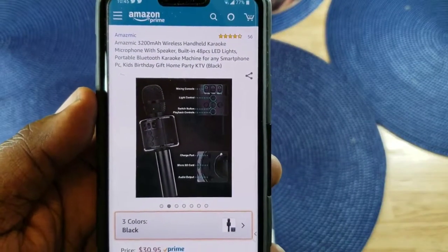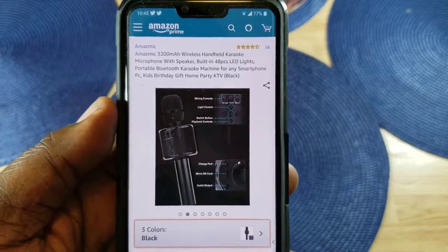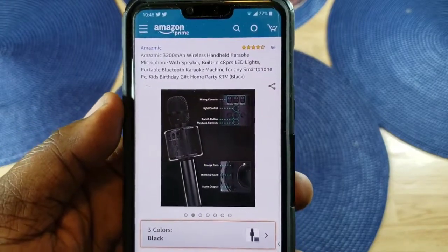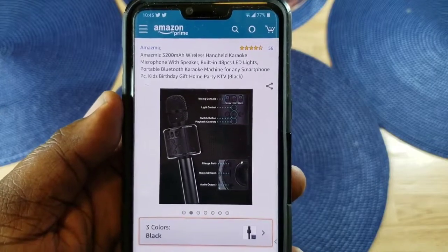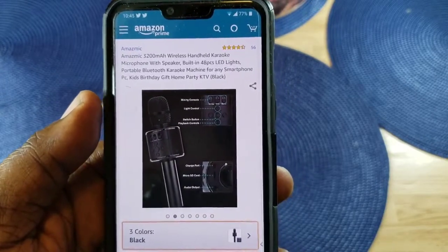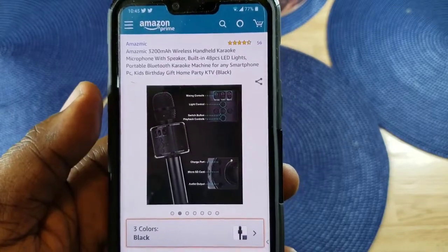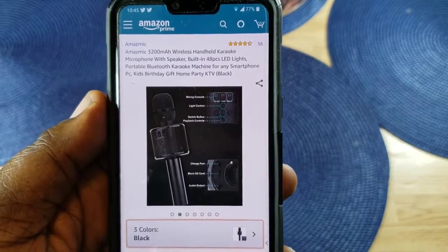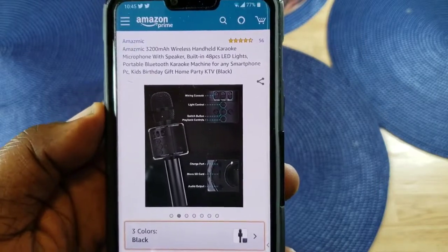What's up guys, Will H Tech Review back with another video. Today we're going to take a look at something a little different on my channel. We're going to be getting our sing on — no, I'm not going to be singing, but I do have a karaoke microphone that was sent out to me for a review by a company called Amaze Mic. Big shout out to them for providing this.